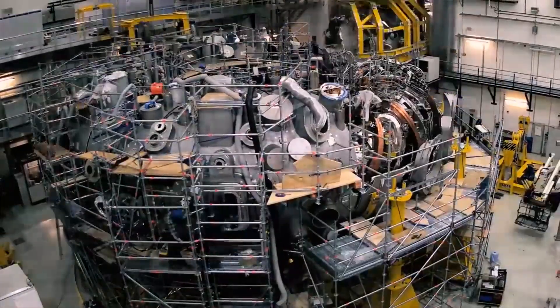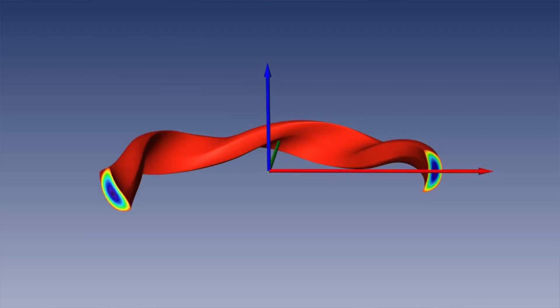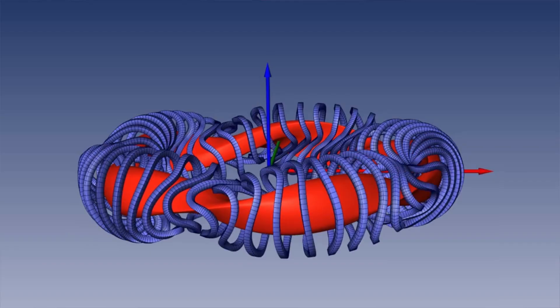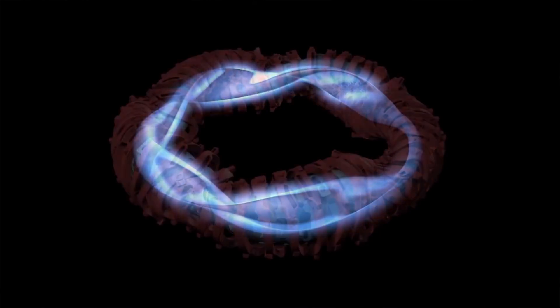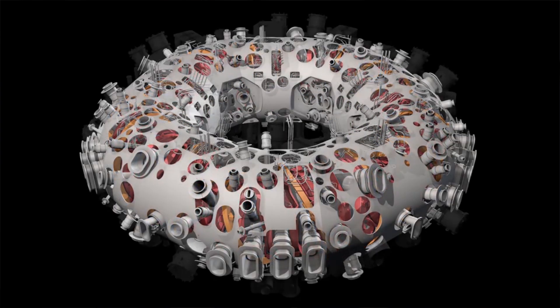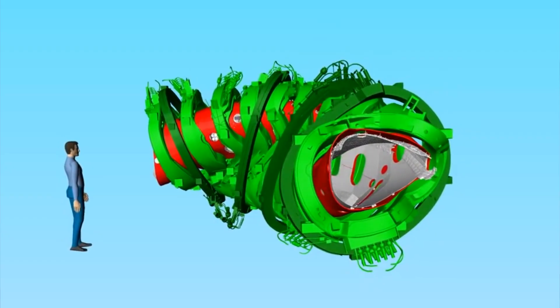The best example of a shaped plasma in real life is the German Stellarator fusion reactor Wendelstein 7X. It shapes and contains a complex ribbon twisty donut-shaped plasma within 70 liquid helium cooled superconducting magnets. The plasma inside can reach a temperature of 100 million degrees Fahrenheit. For reference, the center of our sun is 27 million degrees Fahrenheit. The superconducting magnets, meanwhile, have to be chilled to below negative 450 degrees Fahrenheit, which is just a couple of degrees above absolute zero.